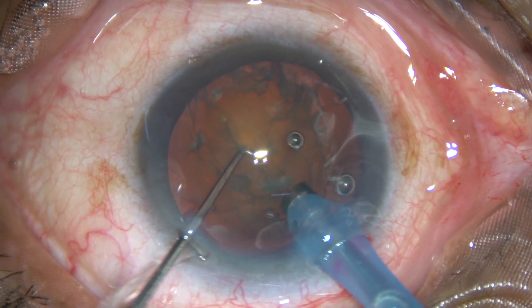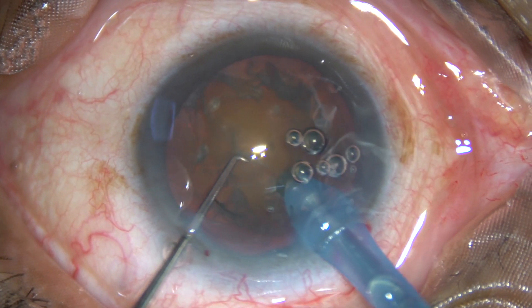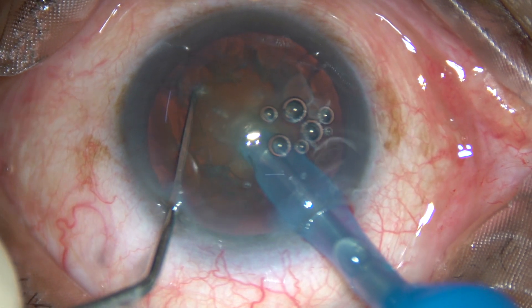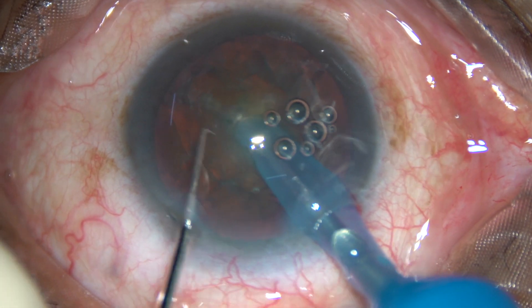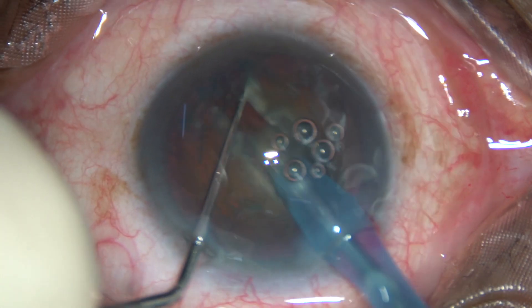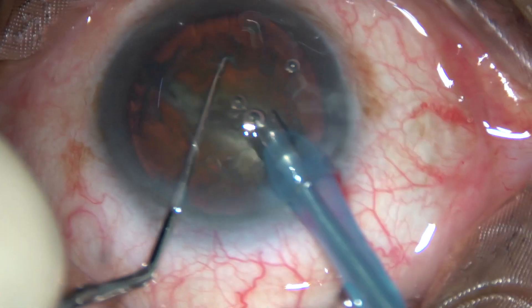This is submarine chop. The tip goes into the substance of the nucleus, travels through the nucleus, crosses the center, and then you chop it like this. See how beautifully you can chop it.